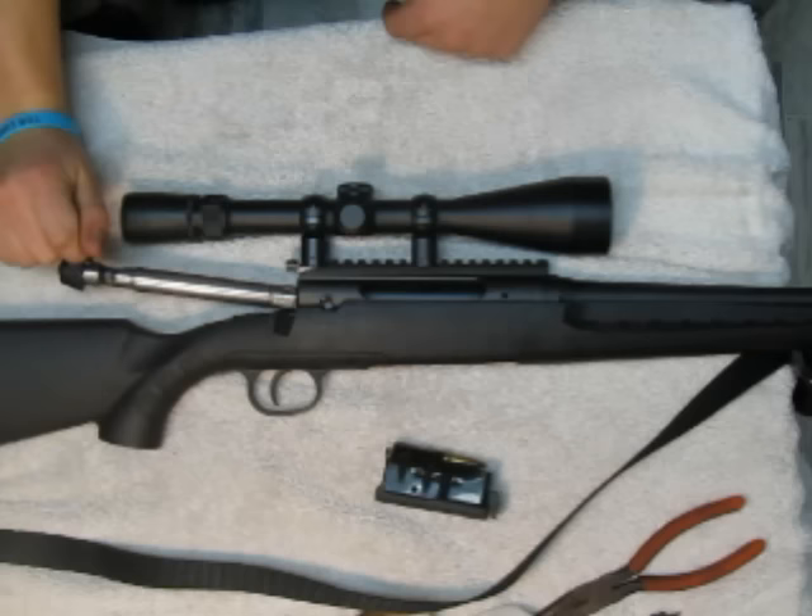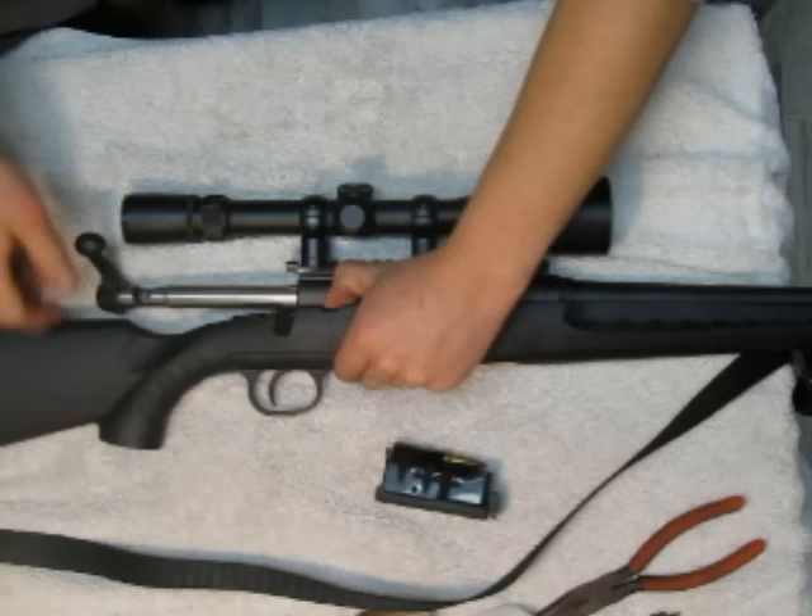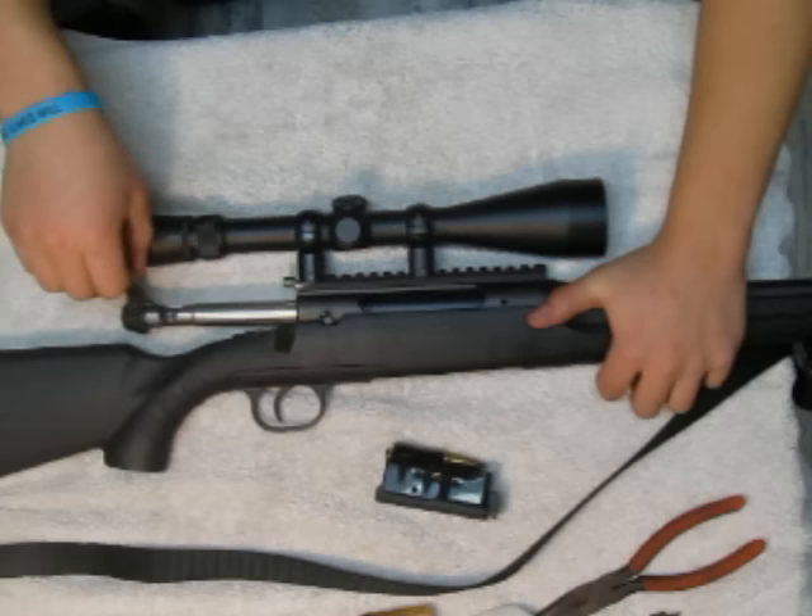Now you're going to repeat the process to put the bolt back in. You're going to slide the bolt partially in, press down on the lever and pull the trigger at the same time.